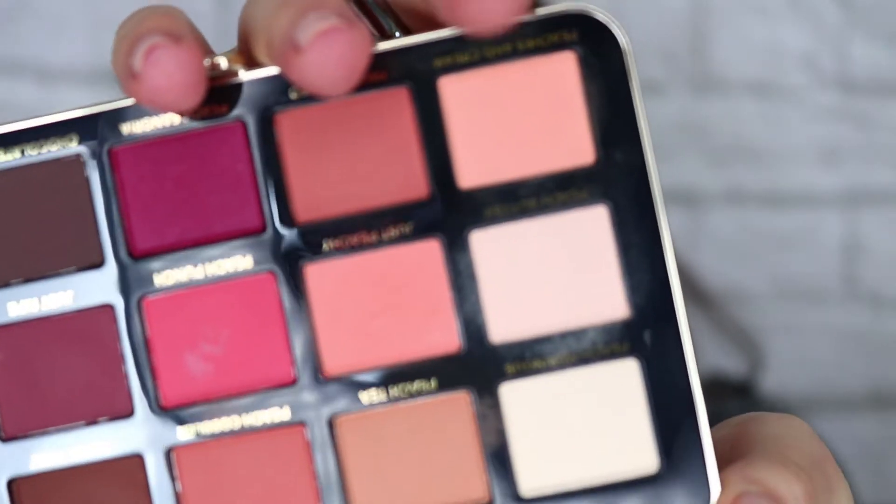Then to start the crease, I'm going to dip into Peaches and Cream. I'm going to take this color all the way into the inner corner of my eye, but it is the only shade I'm going to take all the way in because I want a more bright, wide-eyed effect. I'm extending this out towards the tail of my eyebrow to create a really soft cat eye effect.